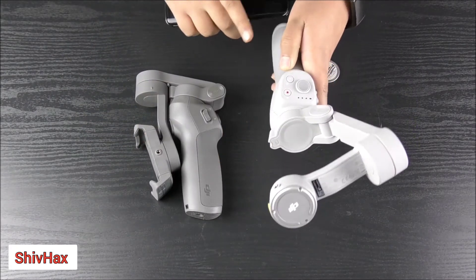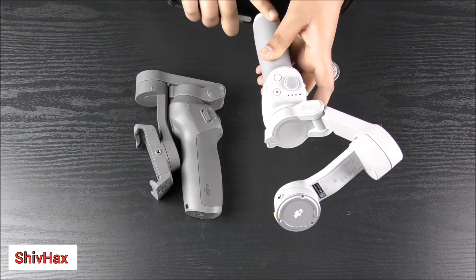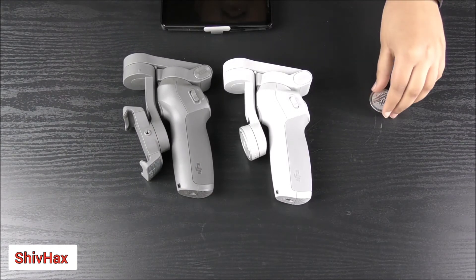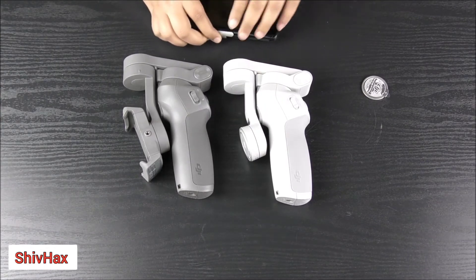It is very fast, but with the Osmo Mobile 3 you have to map it and do all that. So I prefer the Osmo Mobile 4 — it is a very nice product and they have really defined what the product is for.